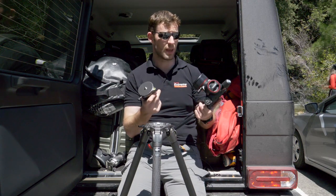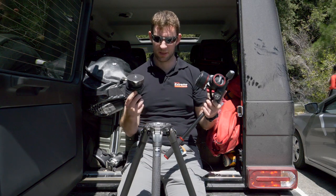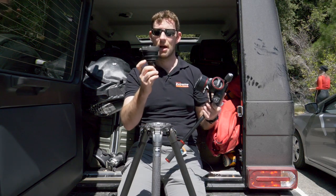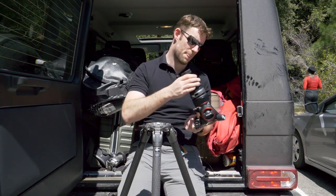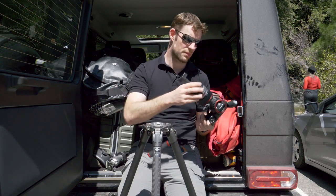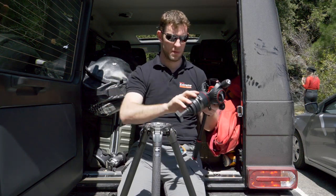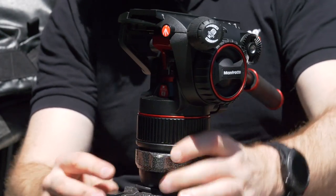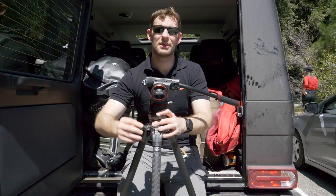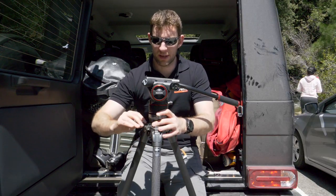We've been using it and it's fantastic. All I'm going to do to make this stills tripod into a video tripod is take a bowl adapter and a levelling base, screw the two together, and drop it in. Now I have a very high quality video-capable rig.